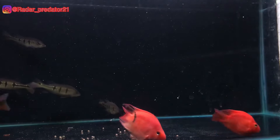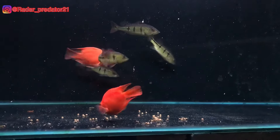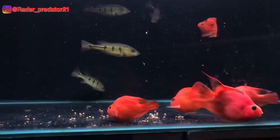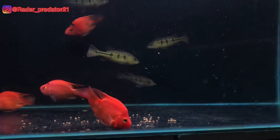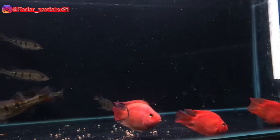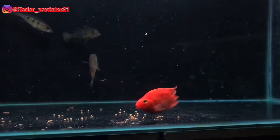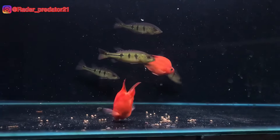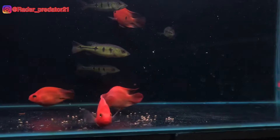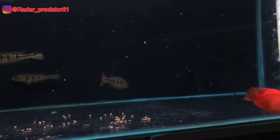Jadi, apakah kalian tertarik untuk mencoba trik yang gue lakukan untuk menyortir ikan bibas? Menurut gue, ikan red parrot ini salah satu elemen yang perlu kalian coba masukkan ke dalam tank untuk menguji mentalitas dan keberanian ikan bibas yang kalian pelihara di rumah. Oke teman-teman, mungkin itu saja yang dapat gue sampaikan dalam video kali ini. Terima kasih buat kalian yang sudah menonton video ini sampai selesai, dan sampai jumpa di video selanjutnya.